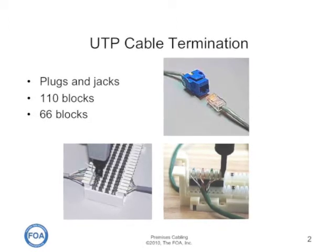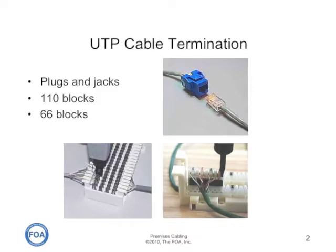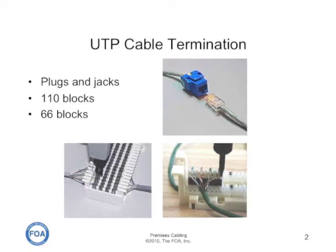They can also be interconnected using punch down blocks. In the lower left is a 66 block, typically used for telco connections — things like POTS lines. And on the lower right is a 110 block, typically used for data.